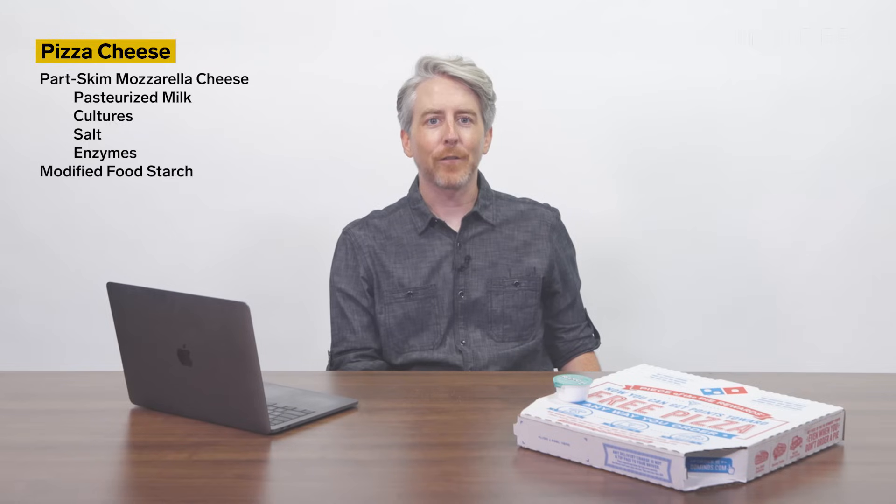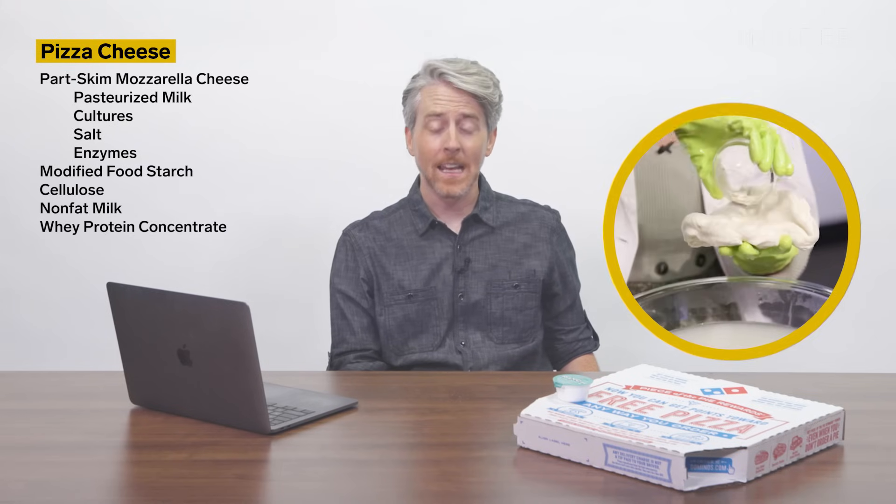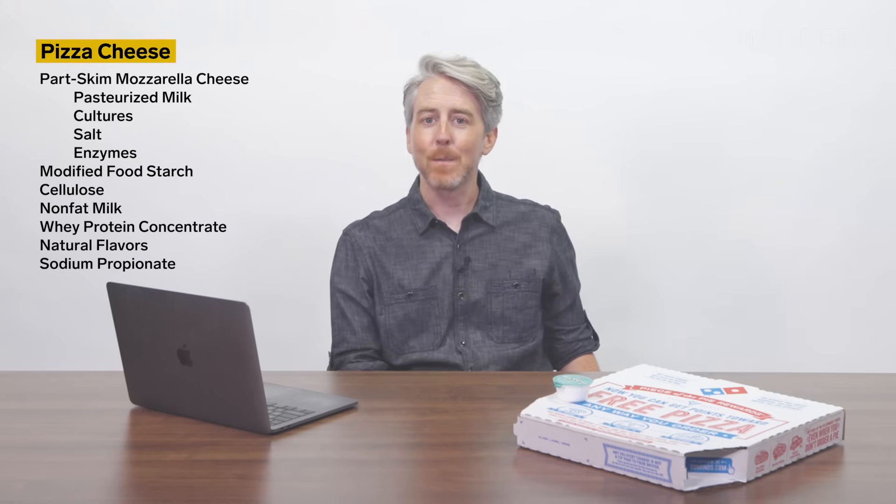Domino's calls their cheese 'pizza cheese,' and it contains part-skim mozzarella cheese, which is pasteurized milk, cultures, salts, enzymes, modified food starch, cellulose added to prevent caking, nonfat milk, whey protein concentrate, natural flavors, and sodium propionate added as a preservative.